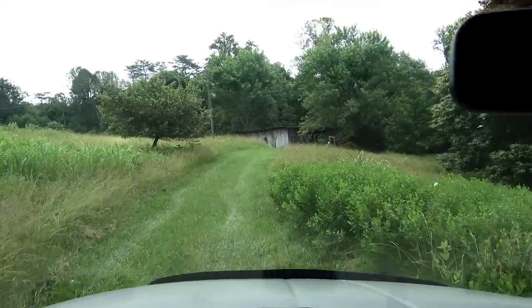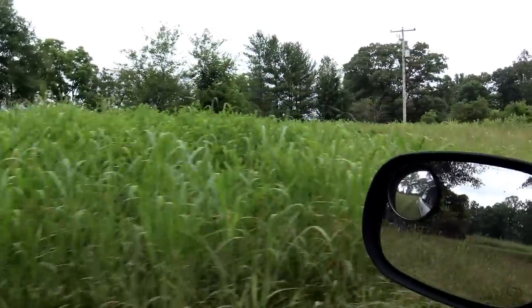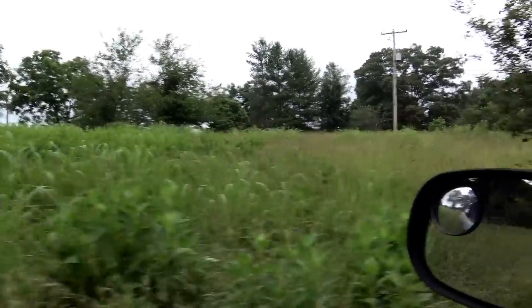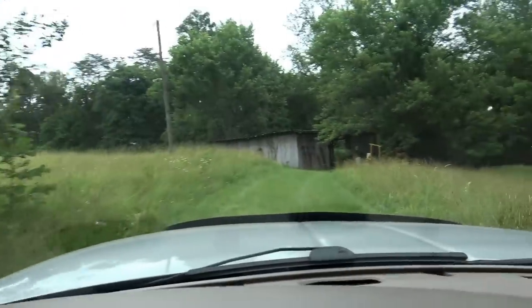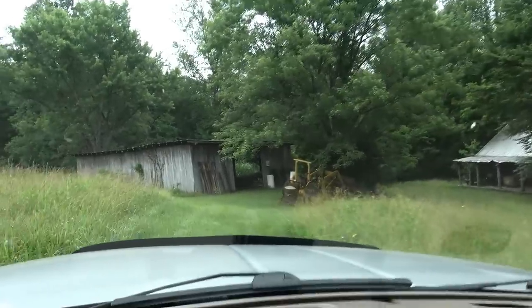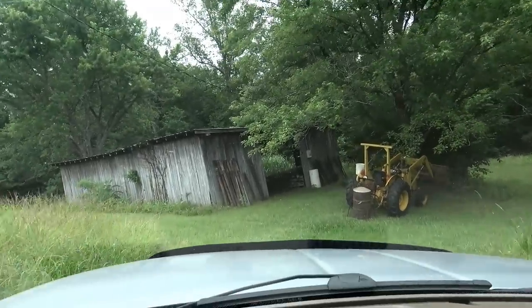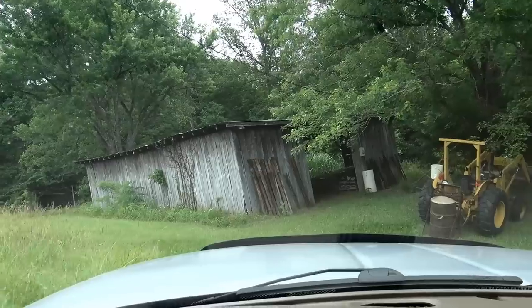Now we're going to get down and check out the Jeep. We've got to get it out of the barn today and bring it up here so we can get it on a rollback and get it to my house. Getting down here to the barn — things really grow up. This right here was where our garden was when we were kids. It was about an acre and a half garden. This is my dad's old cabin down here, and that's where the salt boxes are where we cure our hams. He told me to just pull down here — it's a little bit on the wet side right now.